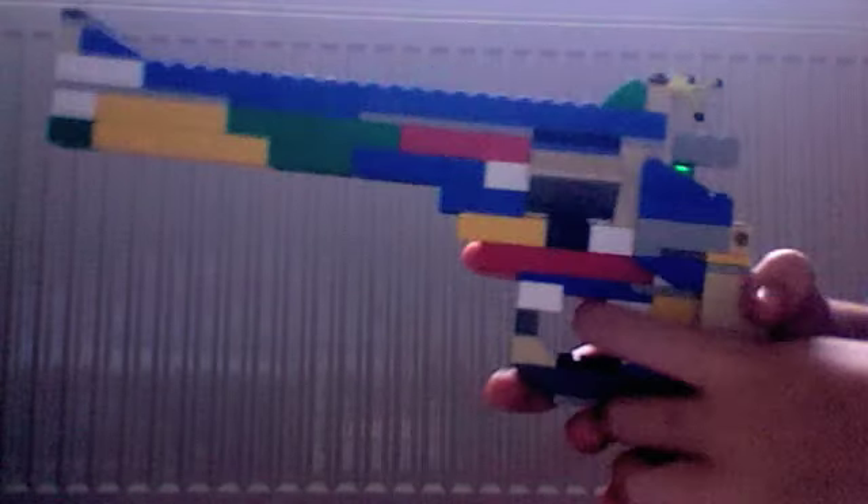I have made another Lego gun. This is the Magnum 357 Revolver.